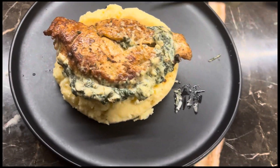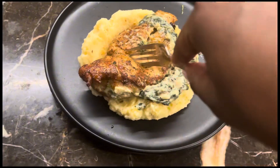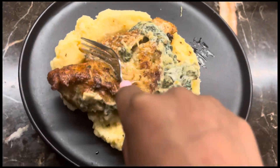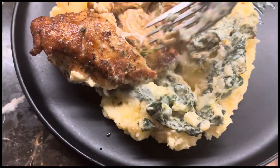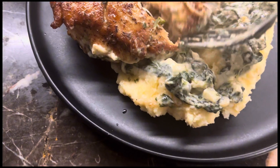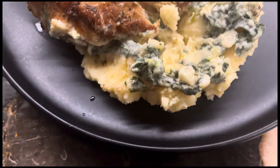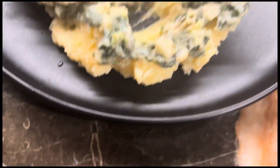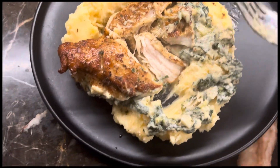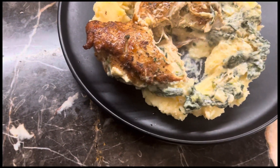We're going to eat this up, guys — we're going to taste it. I already know this tastes good, I keep tasting it. But let's taste some with the chicken. Mmm! So good, y'all. So good. Mmm, mmm, mmm.